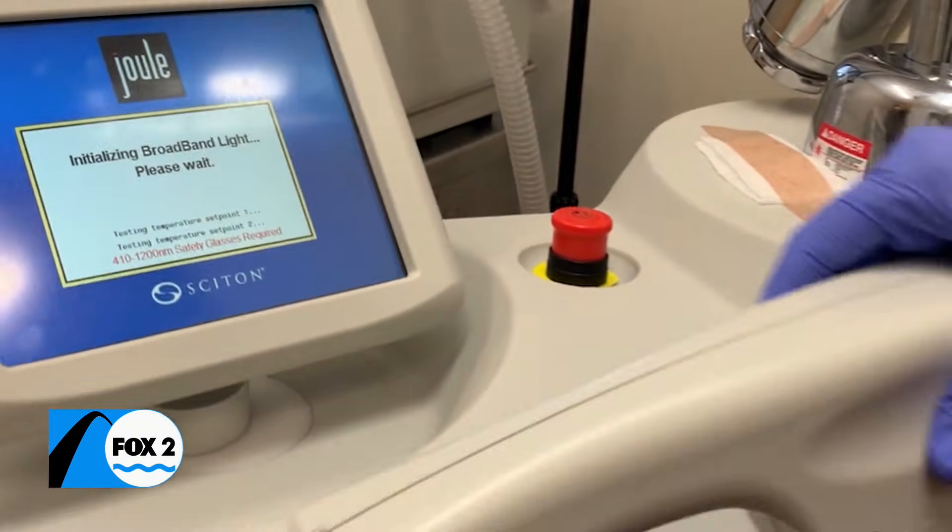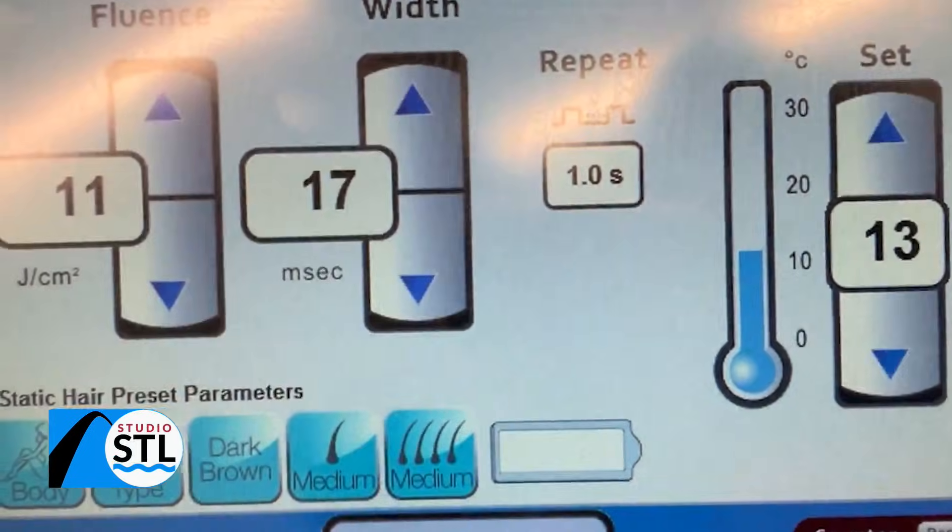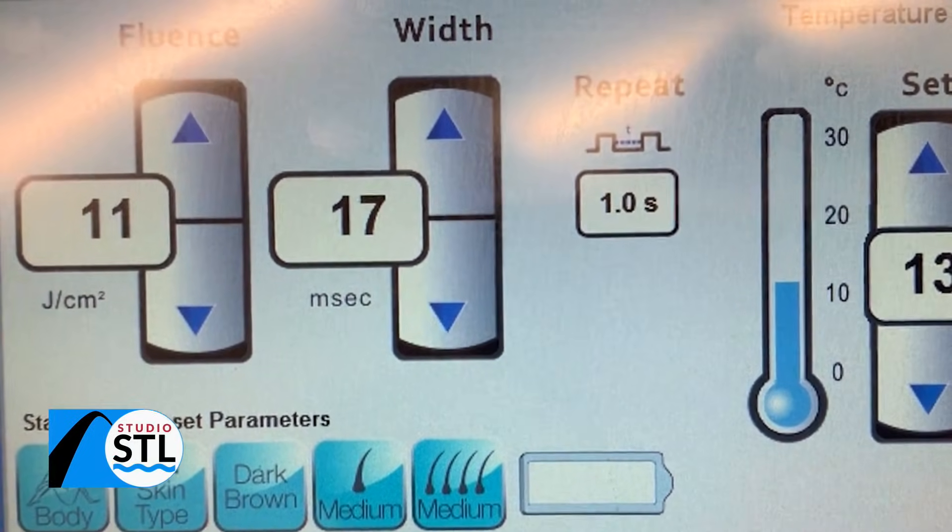But how does it actually work? Laser hair removal is treatment to the follicle itself. The light of the laser is delivered down into the skin looking for the hair itself, and then it basically blasts apart the function of the hair growth, and then it stops over time.